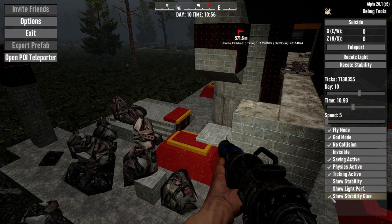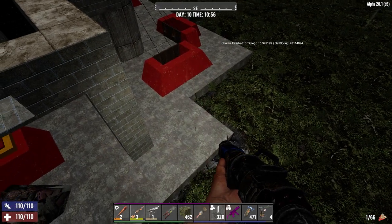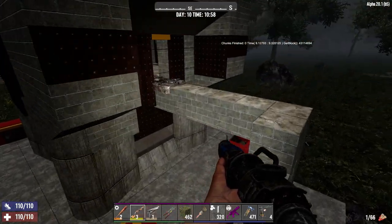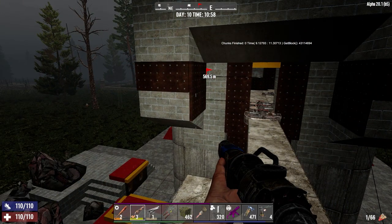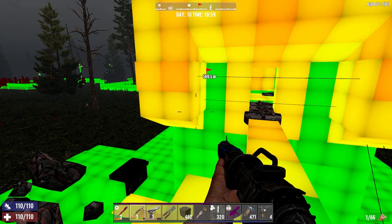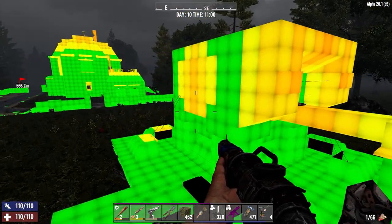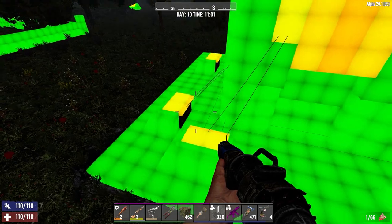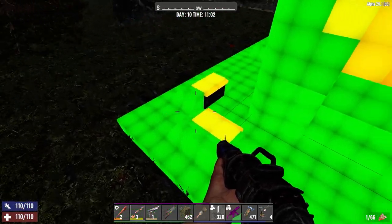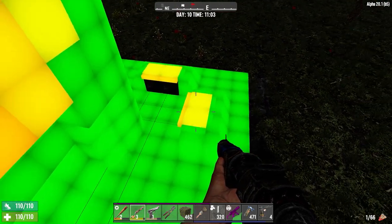Show stability - glue - that's it there. So the green is good to go and the orange or red is bad. Yes, you see that's all orange right there because it thinks it can't be supported, and it's the same there now that I put those blocks in.